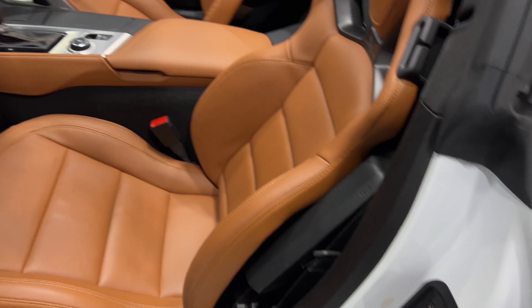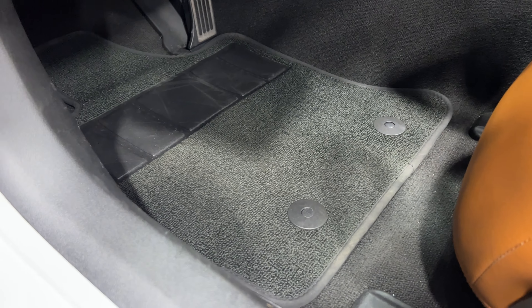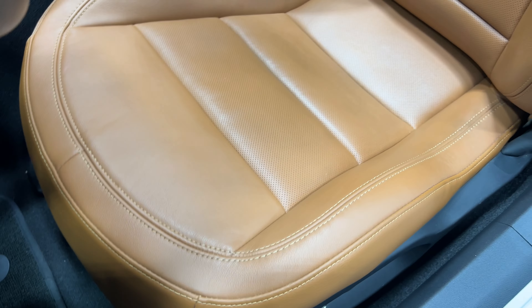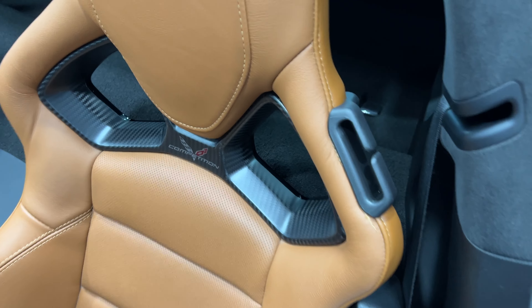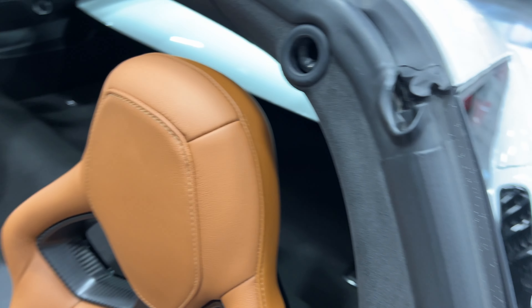I'll show you the pedals down here and the carpet — great shape. Here's your 8-way seats and your competition seats wrapped in Napa leather from the 3LT package, with that nice carbon fiber look as well.